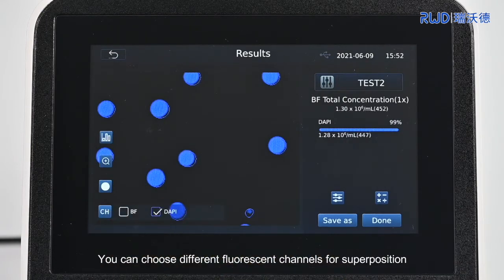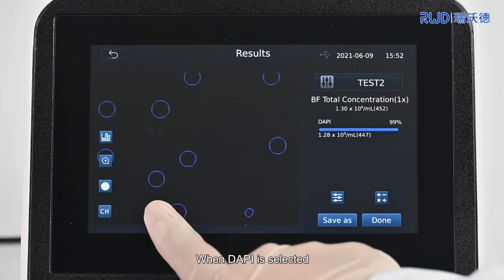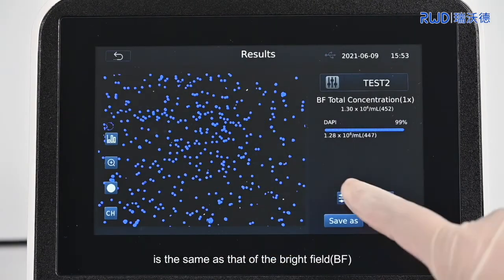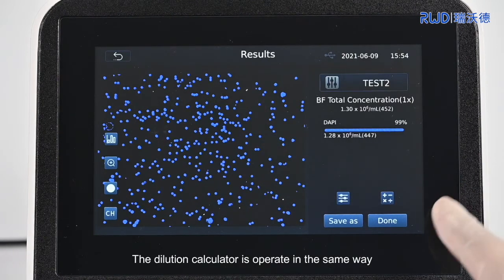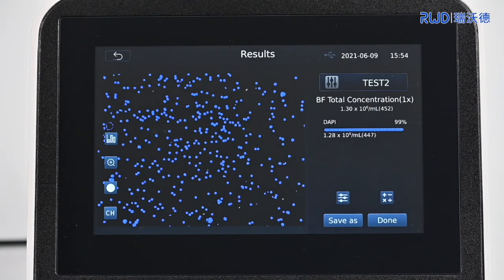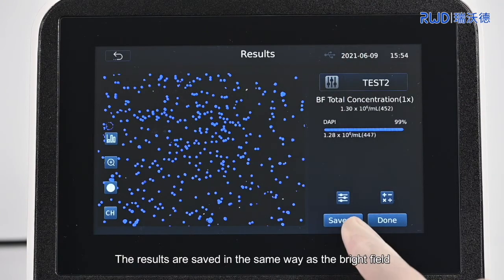You can also zoom in and out of the picture, mark cells, and achieve imaging effects under different light fields. You can choose different fluorescent channels for superposition according to your experimental requirements. When DAPI is selected, the counter will display the cells stained with DAPI. The adjustment of the other functions is the same as that of the bright field. The dilution calculator operates in the same way. Click Help in the top left corner to see the instructions. The results are saved in the same way as the bright field.